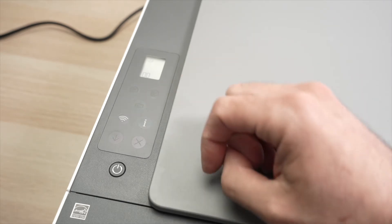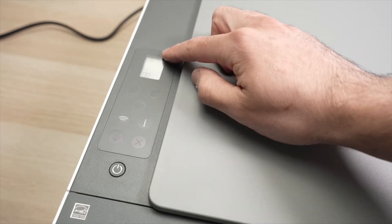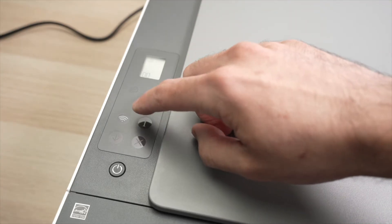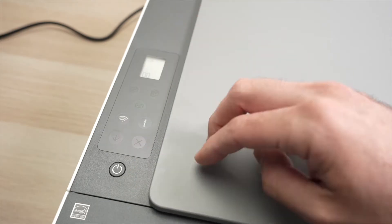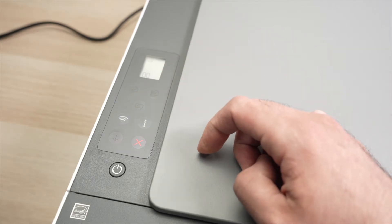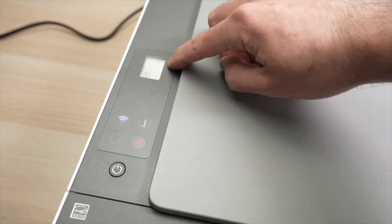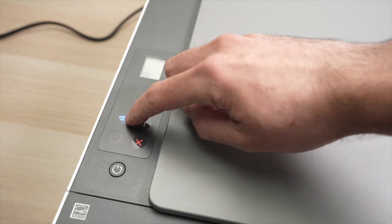If it's not, do not worry. First, we need to make sure that this control panel is on — if you see stuff on the screen, you're good. If you do not see anything, press once on the I button to illuminate the panel. Then we need to press on this Wi-Fi button once, then another time. You're going to see the Wi-Fi symbol appearing and the Wi-Fi button flashing.